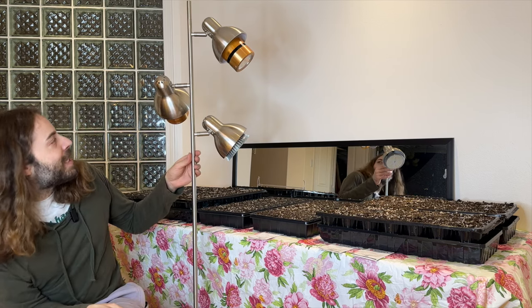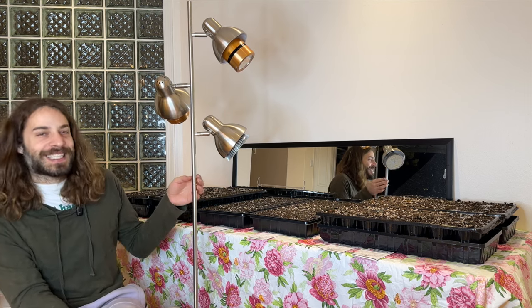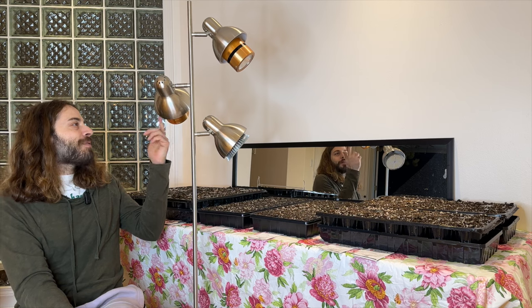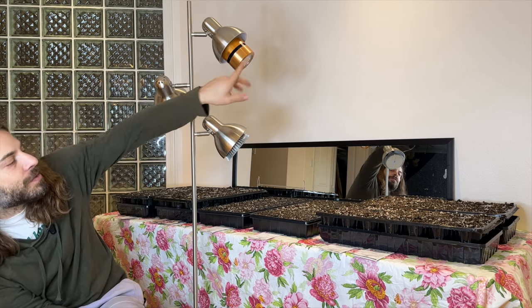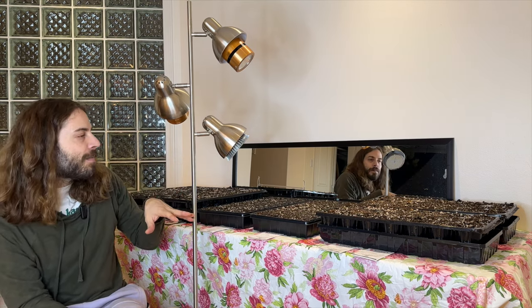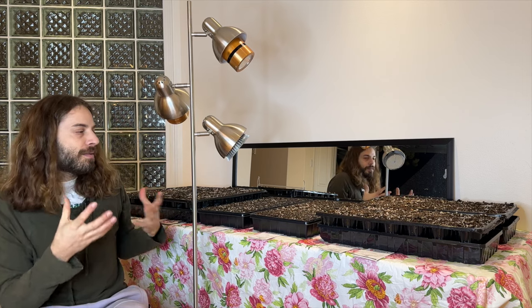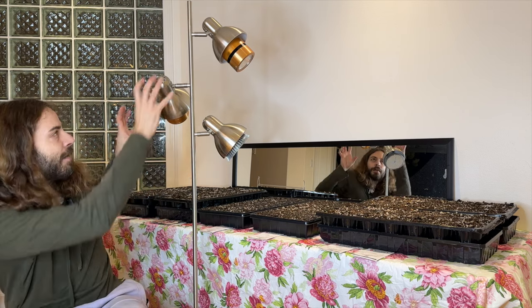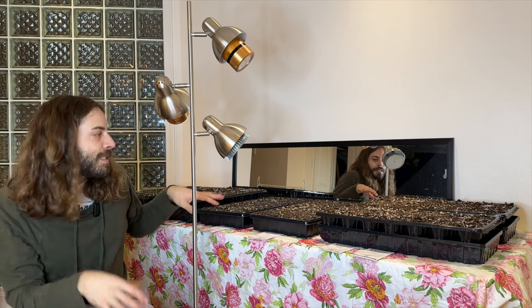Speaking of grow lights, we got this fairly cheap but nice-looking light stand. I have a few different kinds of grow lights — these ones are my favorites, they're super strong. Even succulents get a little coloring from them, so they're quite intense. I have those pointing a little further away, and then this one is slightly less intense, so that's positioned a bit closer.